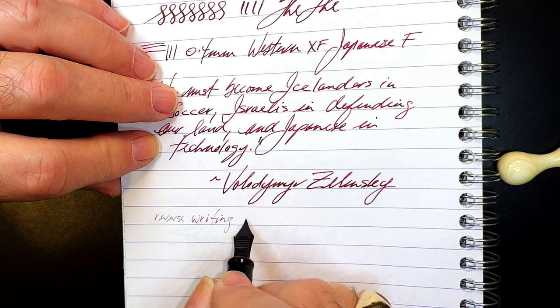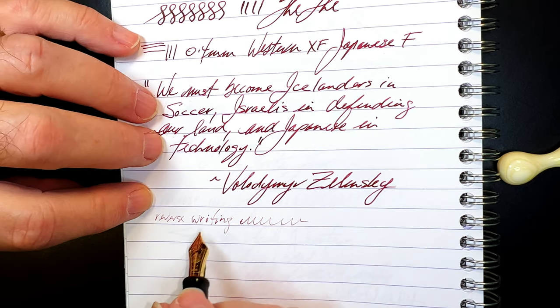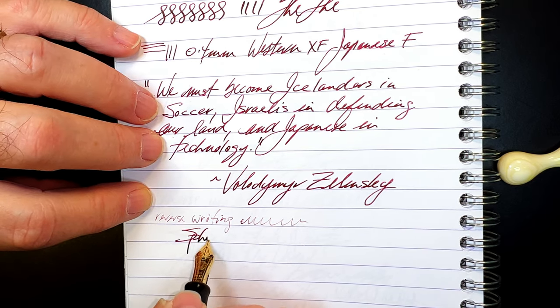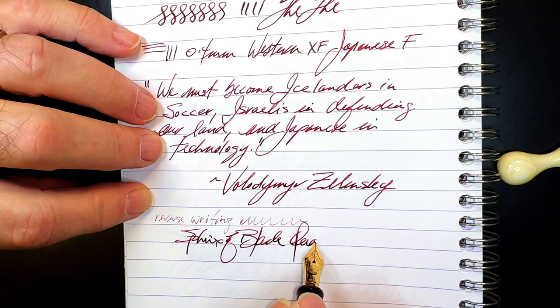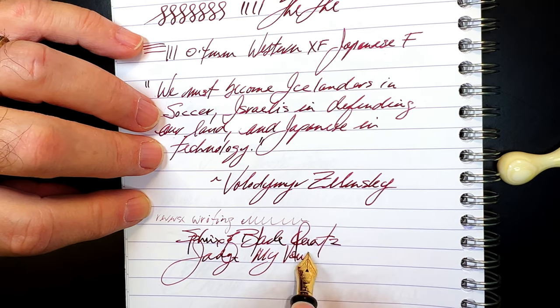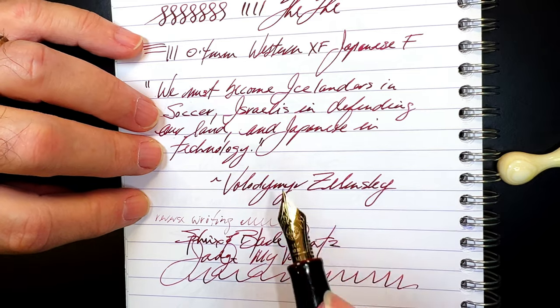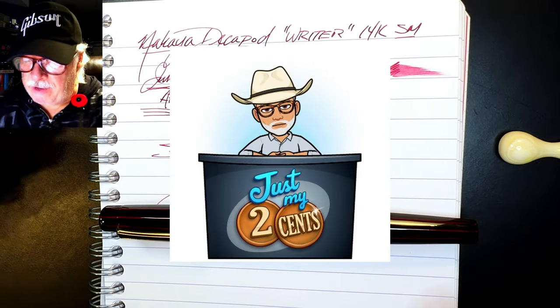And for some reverse writing — much thinner and drier, but it actually does it. And some quick writing — no issues whatsoever. Beautiful, beautiful nib.